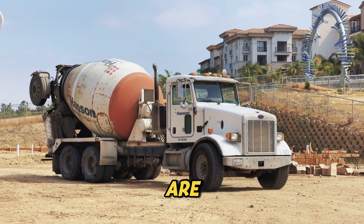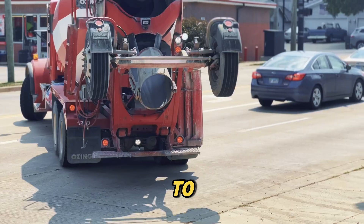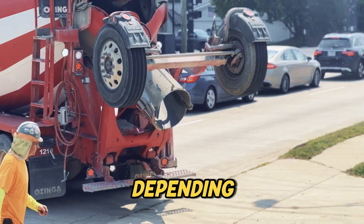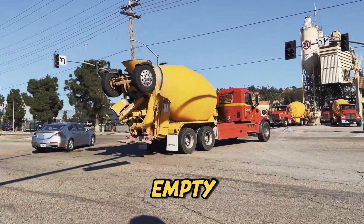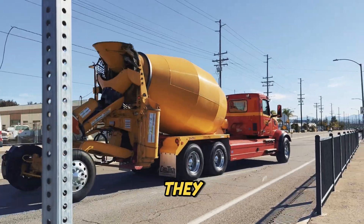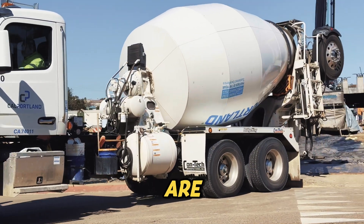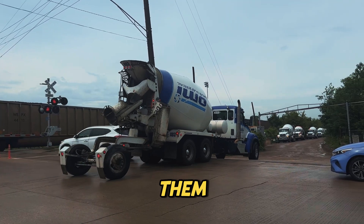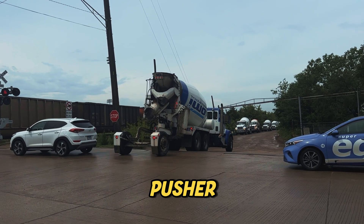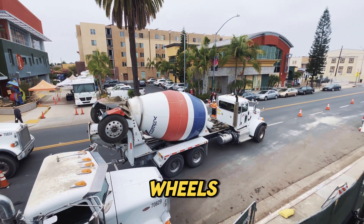Those extra wheels are officially known as tag axles or lift axles. They're designed to be raised or lowered depending on the truck's load. You'll usually see them lifted when the truck is empty, but once it's loaded with heavy concrete, they come down to help distribute the weight. Depending on who you ask and where you are, these wheels have picked up a few other nicknames over the years. Some people call them drop axles, pusher axles, booster axles, or just plain helper wheels.